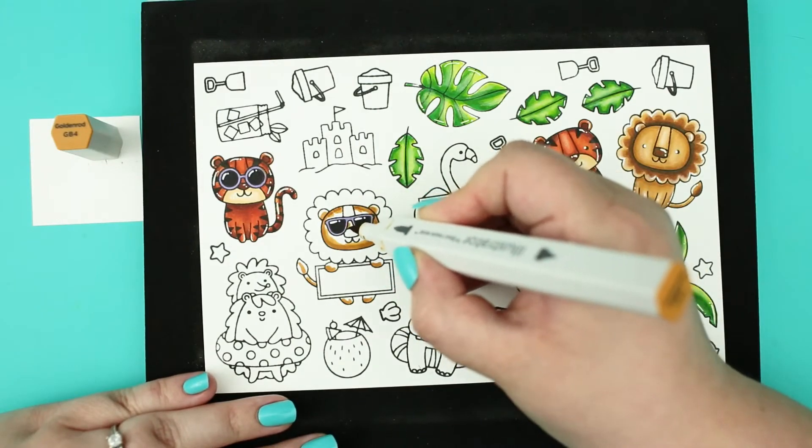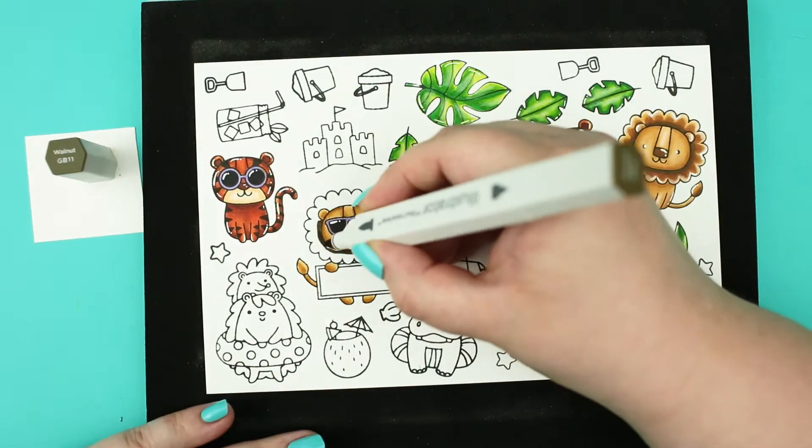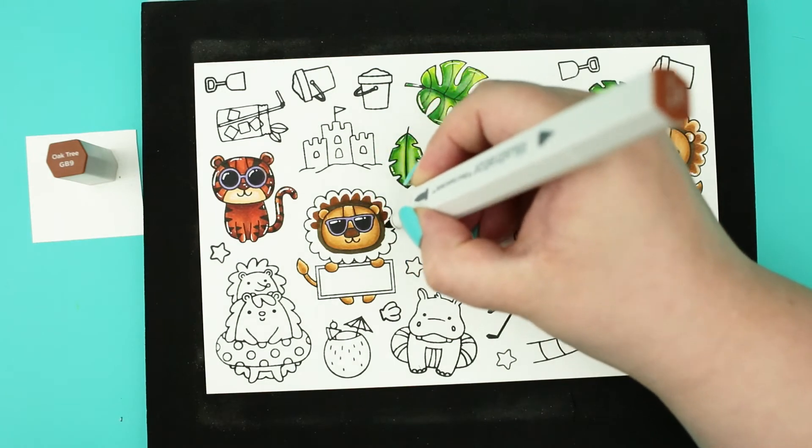For the lions I did the same process from the darkest to the lightest, but with warm browns with a golden touch.